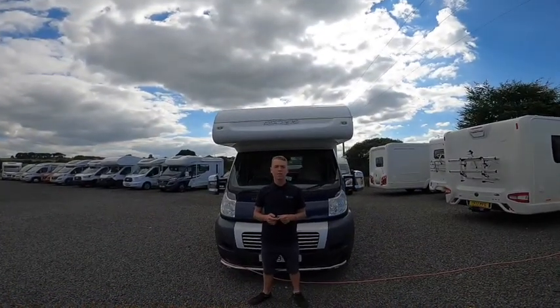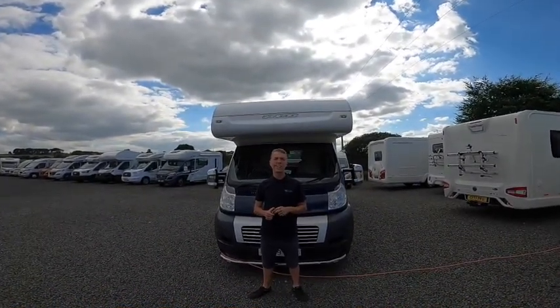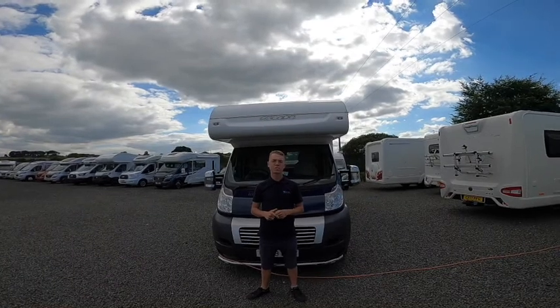Hi, I'm Callum from Time Valley Motor Homes and this is the handover of a Swift Escape 622.